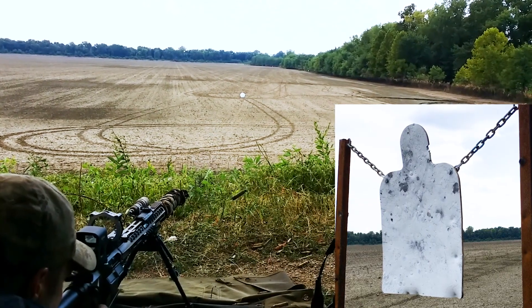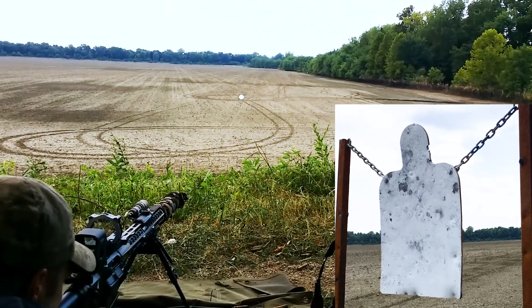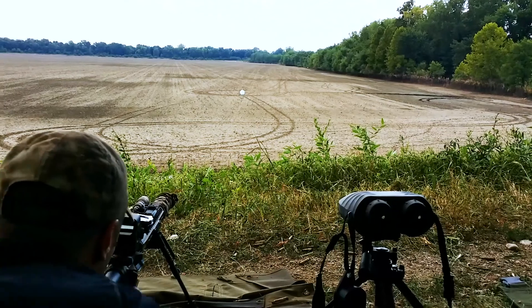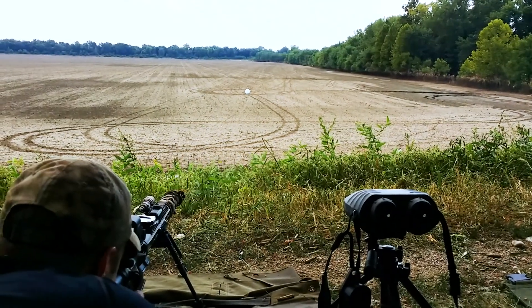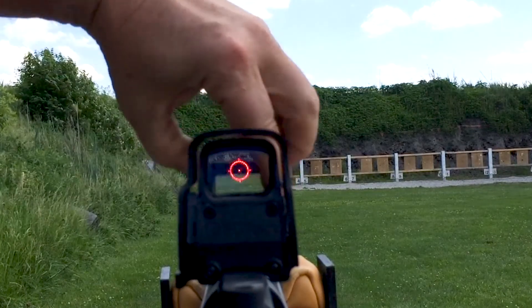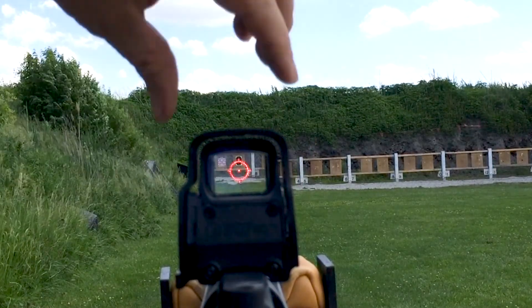The Alpha enables you to instantly switch from CQB to long range or subsonic via a pop-up. It does not have turrets and it does not superimpose a reticle on top of your existing reticle. The Alpha merely shifts a target image optically via a glass lens and is ballistically matched to .556,